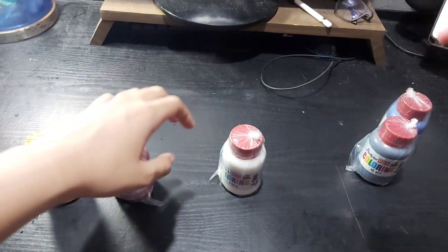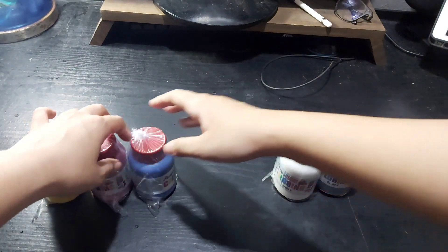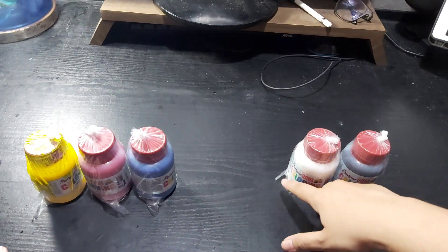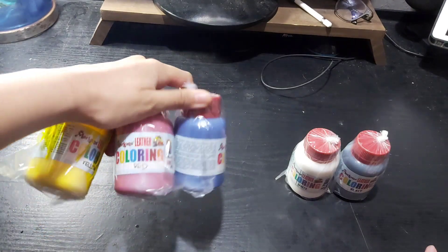So, these are just the primary colors — red, and then black and white — so you can mix them yourself. If you want to make purple, that's how you do it. At least there are the basics.